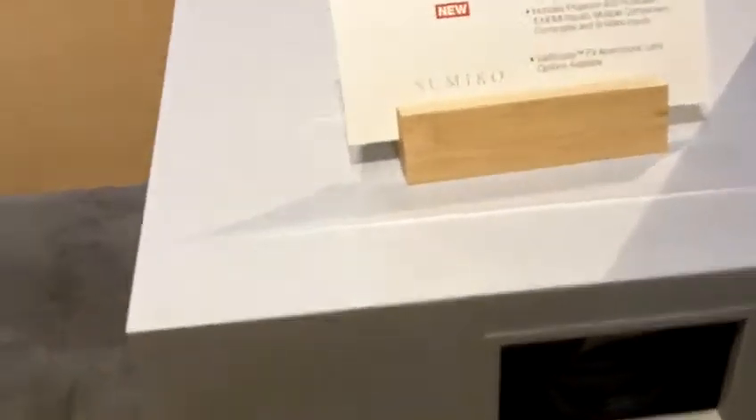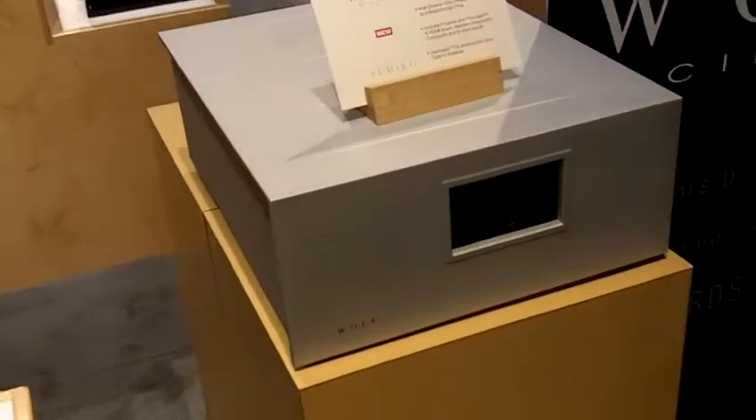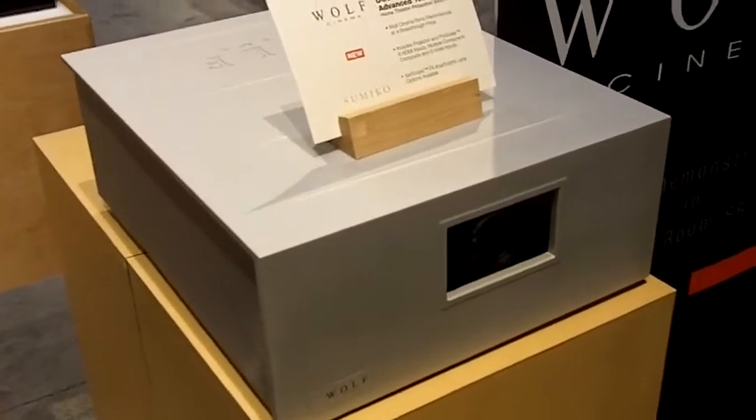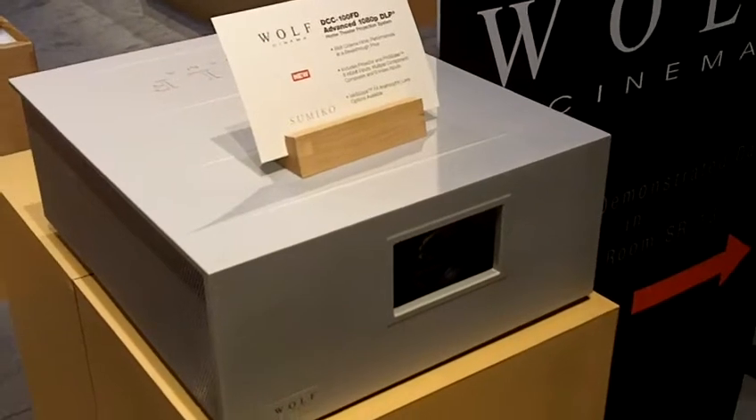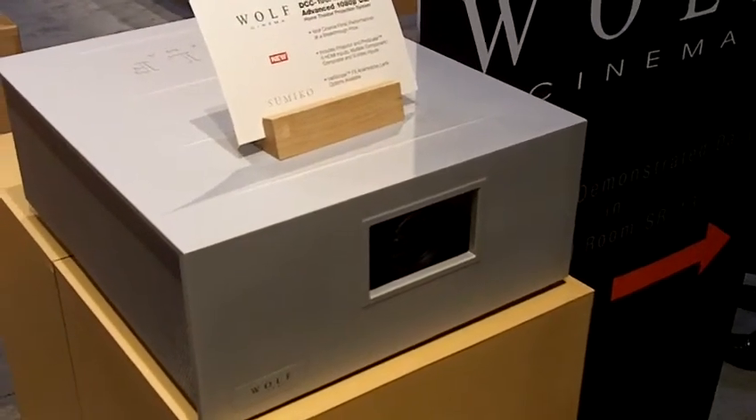Next, we have a projector that we're showing, which is a DCC100FD. This is a single chip DLP, UHP based product. This is going to be around ten thousand dollars and it comes with a six input HDMI scaler.